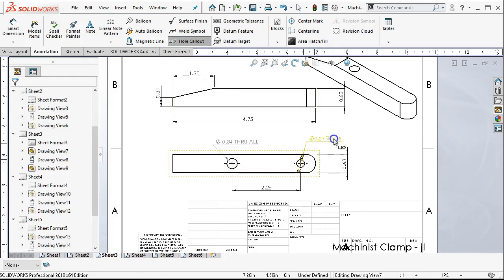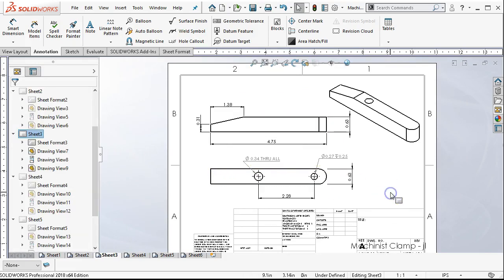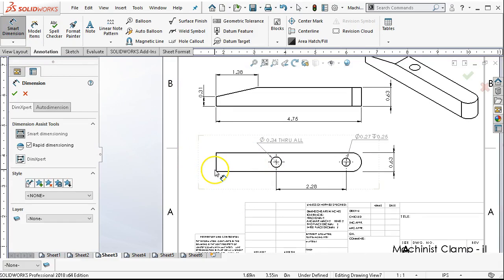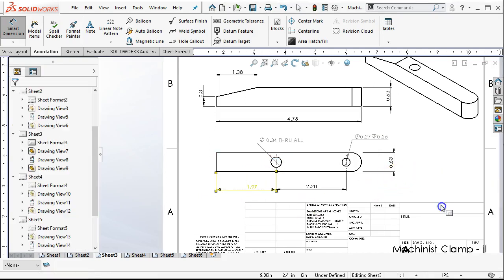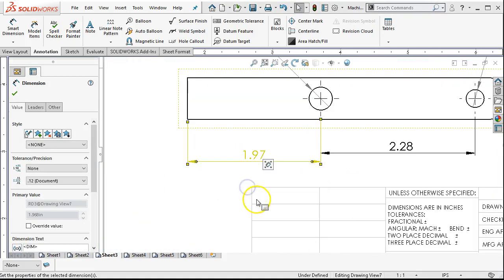More than likely I would delete and then go back to a hole call out. That one's a through all; this one has a depth associated to it. What was the front view — now the bottom view — still has its dimension. What it didn't give me was the offset from the datum at the front. So I'm going to add that one by going into smart dimension, picking the nose of the part, and bringing it over to the hole center line or center mark.